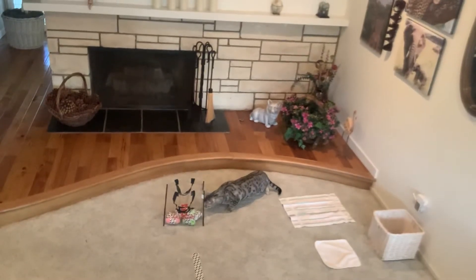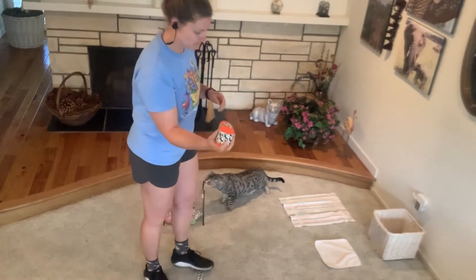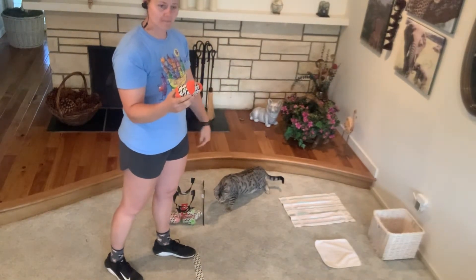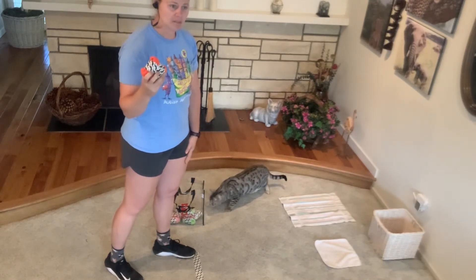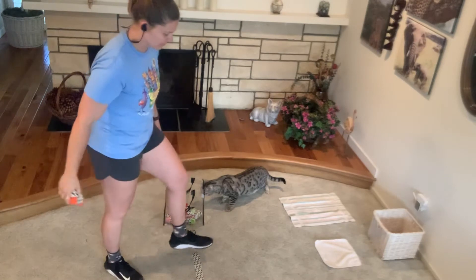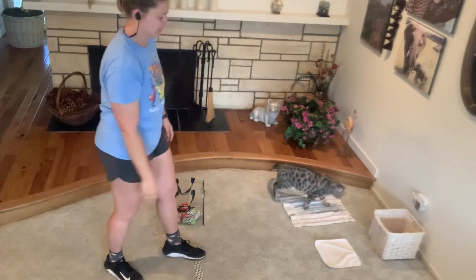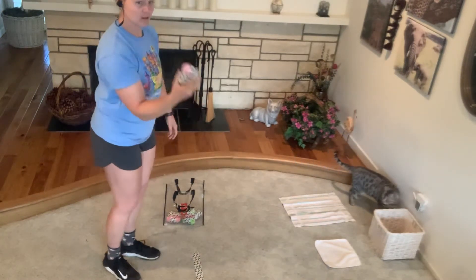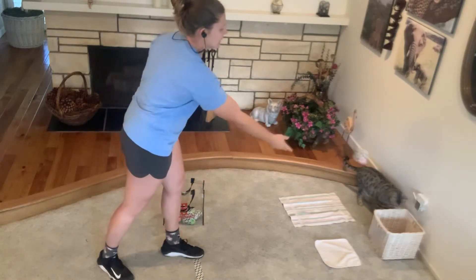So with our balls in our hand, we're gonna take a step with the opposite foot. So if it's in my right hand, I am stepping with my left foot. Step with left, underhand toss with our right. Ball in my right, step with my left, underhand toss.